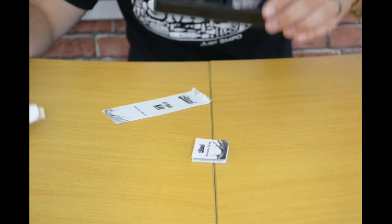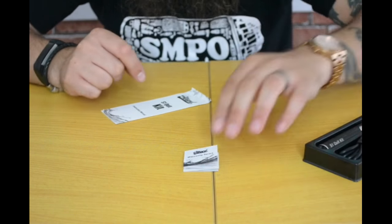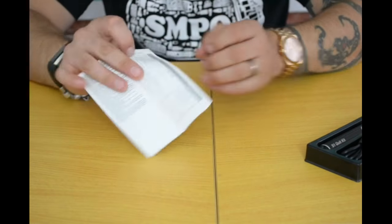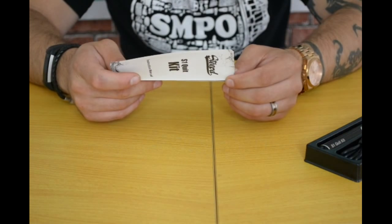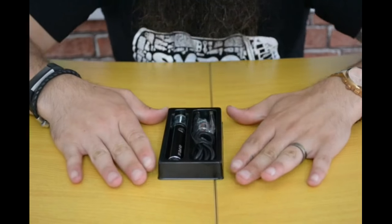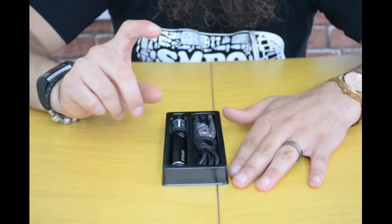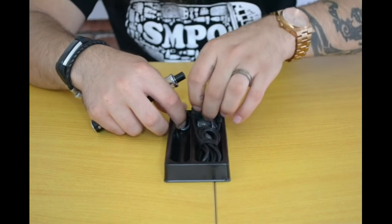So once you open it up you have your warranty terms hidden underneath, and your instruction and user manual all in one with all your details — including battery level lights explaining what each color means. In the kit itself you have your USB charging lead, your spare glass and O-ring set, and also a tiny, tiny 1.5 ohm CC coil.